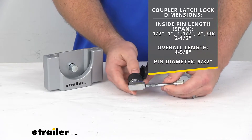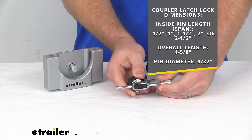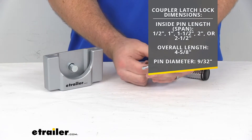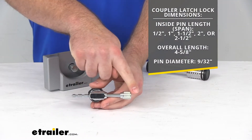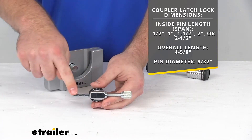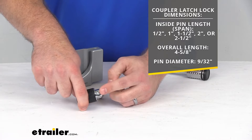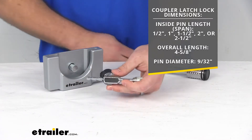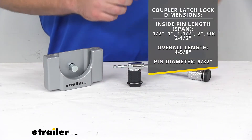So depending on the width of your coupler latch, it will accommodate a half inch, one inch, one and a half inches, two inches, and two and a half inches. Our overall length here is about two and five eighths of an inch, and it is going to fit a nine thirty-seconds inch, so it will fit with those latches that have a hole for that, which should be most of them.